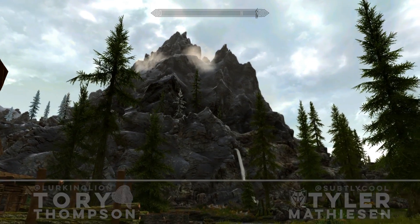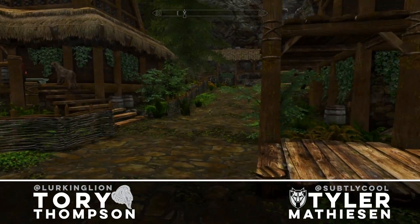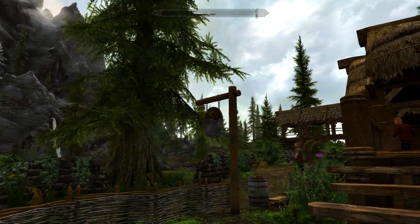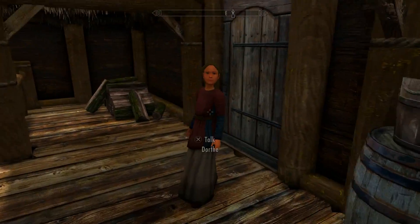Hello and welcome back to Shapeless Skyrim. My name is Tori. My name is Tyler. Today we are going to be checking out four mods for you, and the first one is going to be in the Sleeping Giant Inn in Riverwood, where all great mods are located. So let's hop right in.